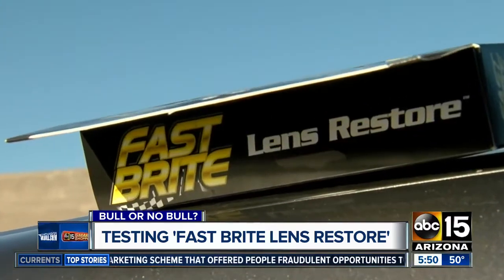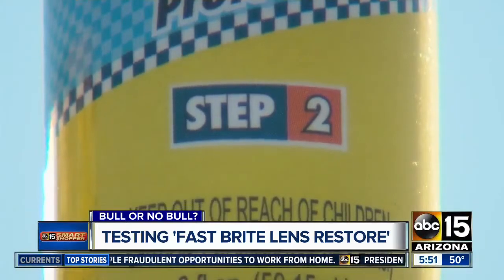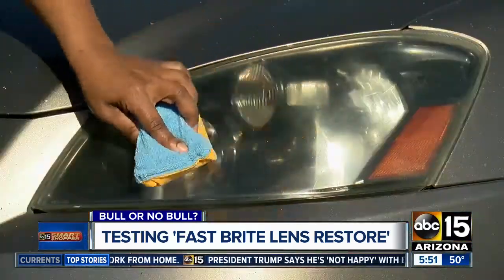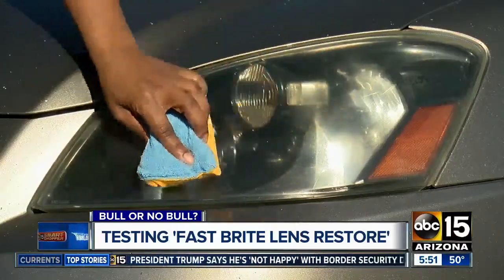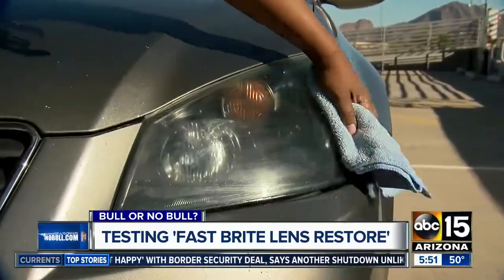So let's see if it works. The kit comes with a bottle of lens polish, protectant, and a two-sided sponge. We clean the headlights, then pour the polish on the sponge. Next, we rubbed the polish on the headlight in a circular motion. Then we rubbed on the protectant, and finally we buffed it with a clean, dry cloth.